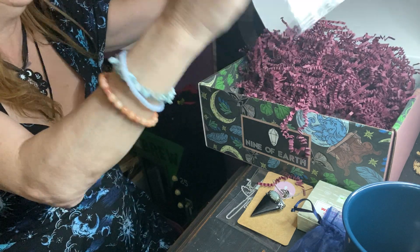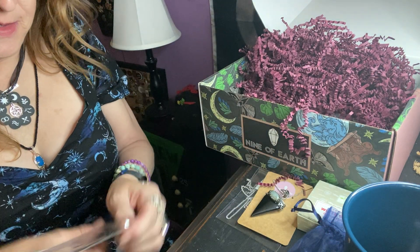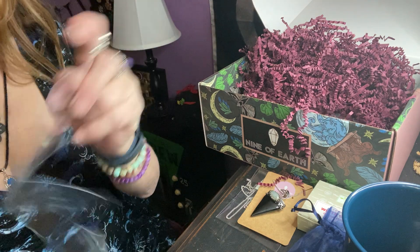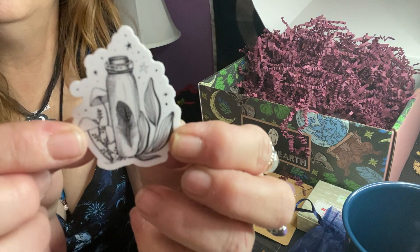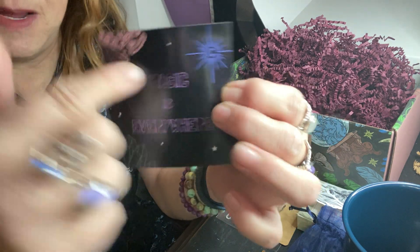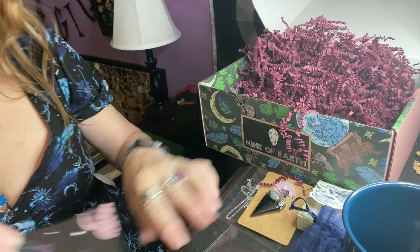We have another item. What is this? What says magic? Let's see what this says. We got two stickers — one like a potion bottle with some herbs, and this one is like a moth with some herbs. Cute. And then we have this magnet that says 'magic is everywhere' with the same kind of theme as the paper in the box. So that is cute.